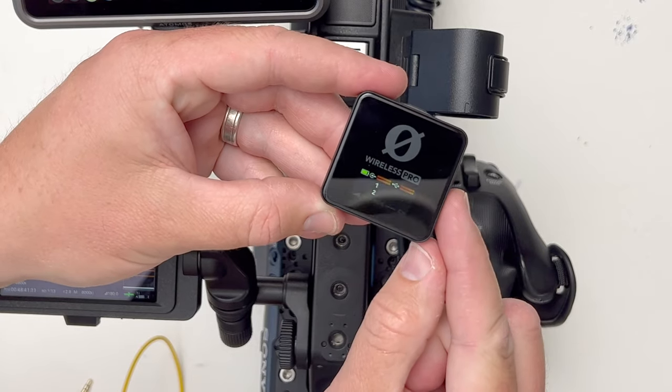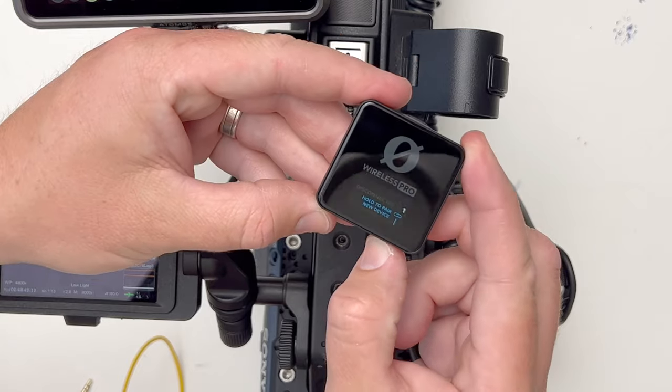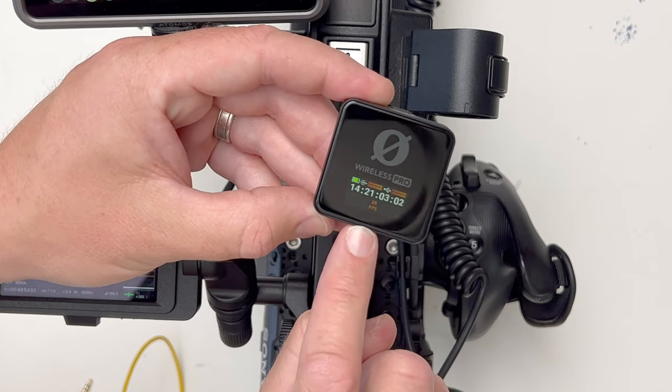It'll come back to the home screen, and then what you need to do is press the right side button again until you show up the timecode. Also in the app you would have set your frame rate as well.